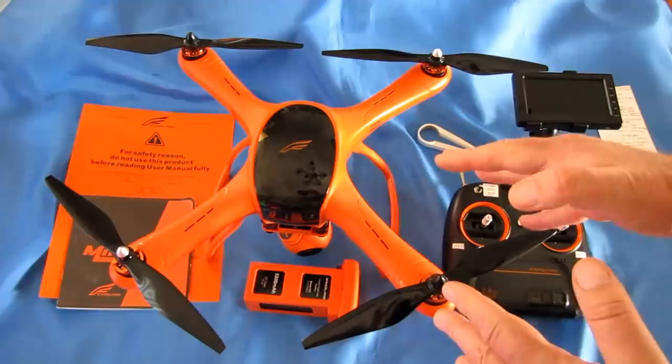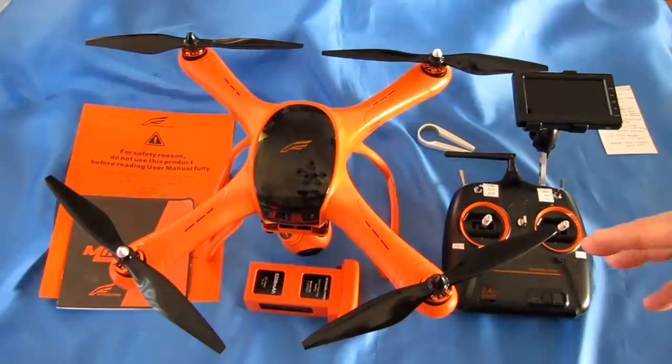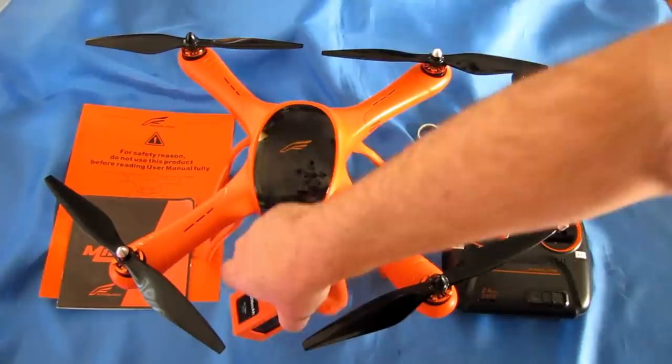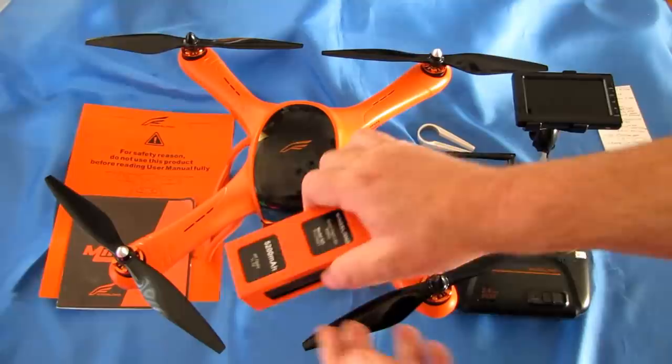But if you've been around and this would be your second or third drone, this might be appropriate for you, especially at the current price range. It has brushless motors and a 5200 milliampere hour 3S battery — a huge battery. That's supposed to give it 25 minutes flight time, though I'm going to guess it's more accurate around 15 minutes. We'll take it out today and fly it to confirm that.